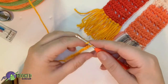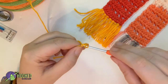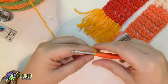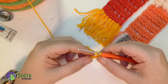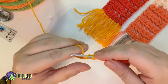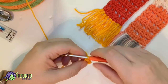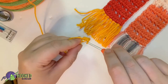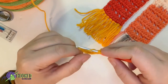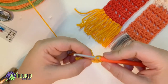Then we're going to double crochet in the third chain from the hook. Some people tell you to use the back loop — it does look neater when you use a back loop. Do another double crochet into the next chain. It looks neater but since we're putting tassels on, it's not that important. Just go ahead and put it into each chain, making sure you use the same loop throughout so your bottom chain doesn't get twisted.